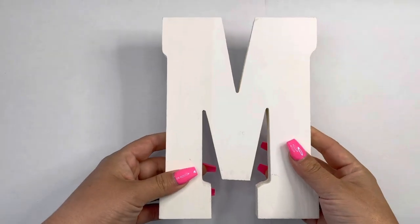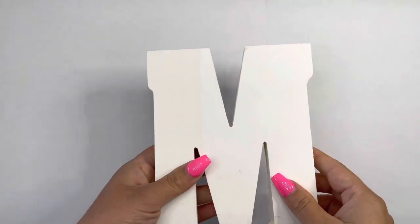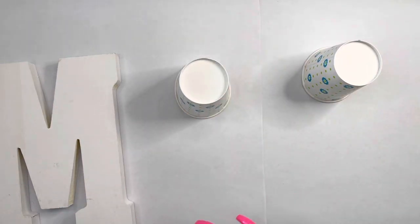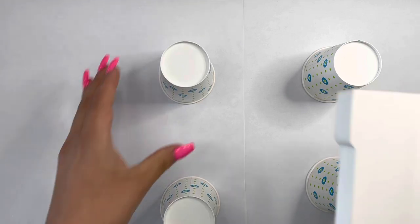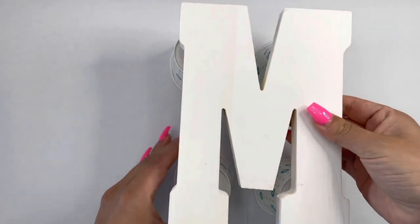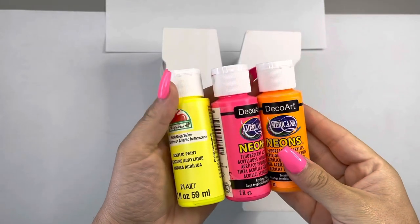So we need some Dixie cups and a wooden letter of your choice. I got mine at Michael's. I set down a whole bunch of paper to catch all my excess paint. And I'm going to prop up my letter on some Dixie cups. The reason I'm going to do that — some of you already know because you're smarty patooties — I don't want the letter to stick to the paper with the wet paint. We just want the paint to drip off the letter but not stick to the paper.